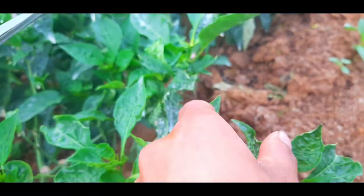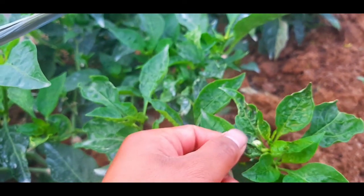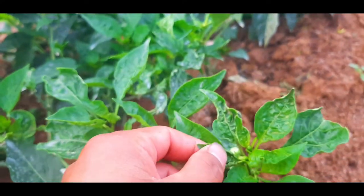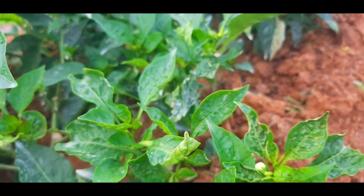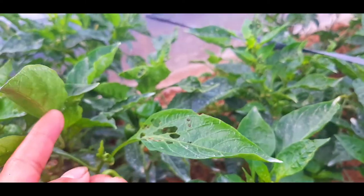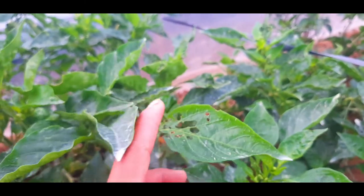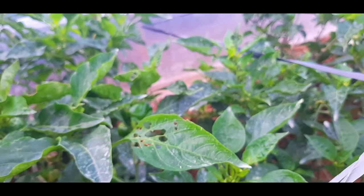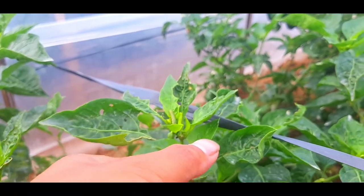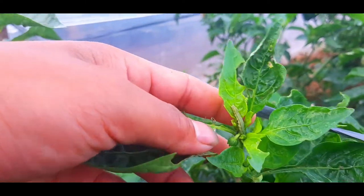Another problem is the insect that infested this one — what we call mites. We need to apply some pesticides every week if the infestation still persists. Also another problem is the caterpillar — these are small worms that bore holes into the leaves, which is not really good for the plants. As you can see, these worms have been eating parts of the leaves.